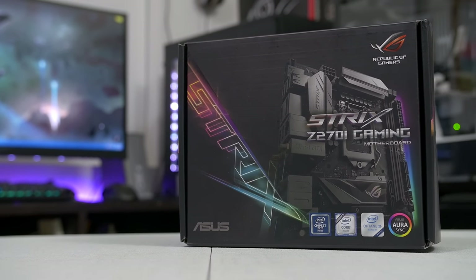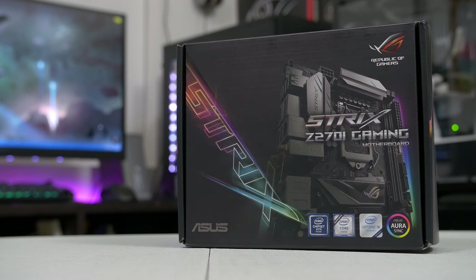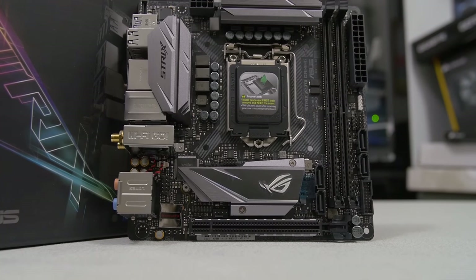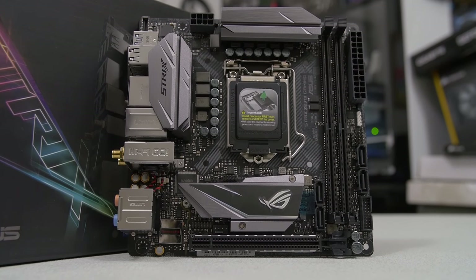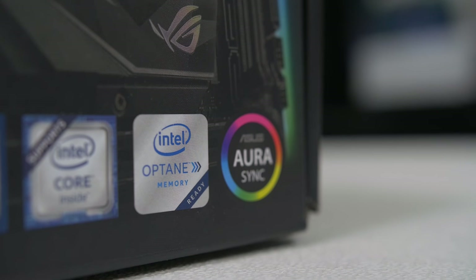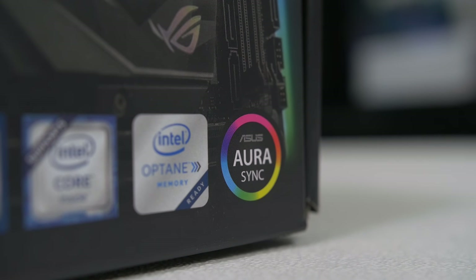On top of that we're also slotting that CPU into a beautiful motherboard. This is the ASUS Strix Z270i Gaming Mini ITX board and this is one of the boards that I saw at CES that I was just super fond of. I was like, this is a nice board, I want one. Gary was like, I'm going to give it to you, and then now I have one. So now I get to build with it. I'm very excited.